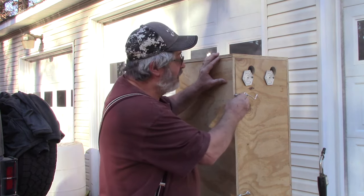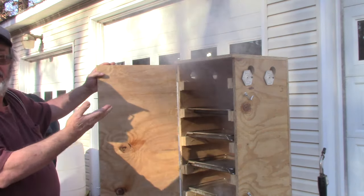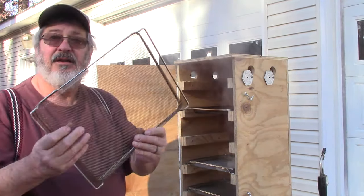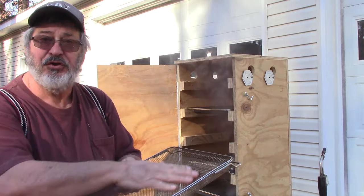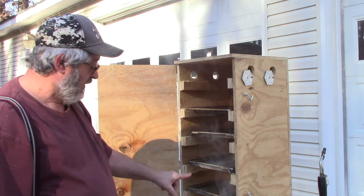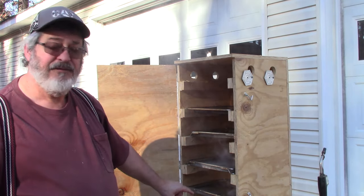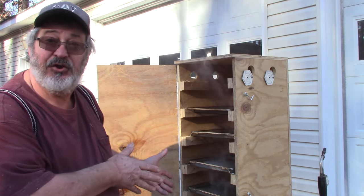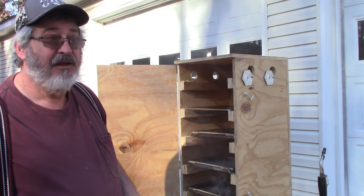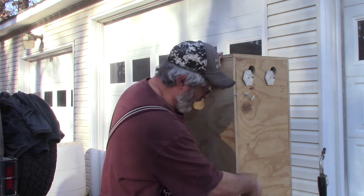We've got plenty of smoke coming. These trays are just wire mesh trays that we'll put the grain on, so the smoke can go all the way around the grain. We've got the metal tray in the bottom — you can see the smoke going on down there. We just put our grain on the trays, light the smoke tube, and forget about it for a few hours. I think it's going to work out real well.